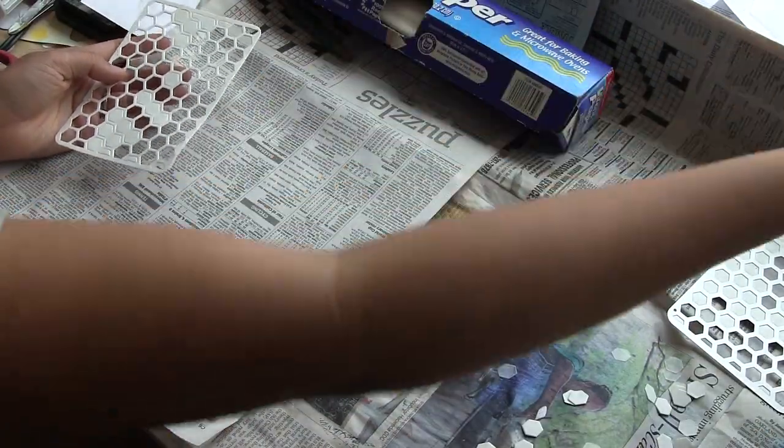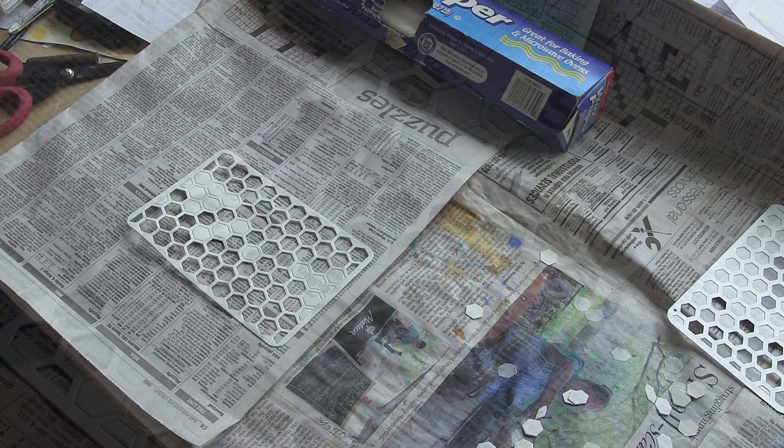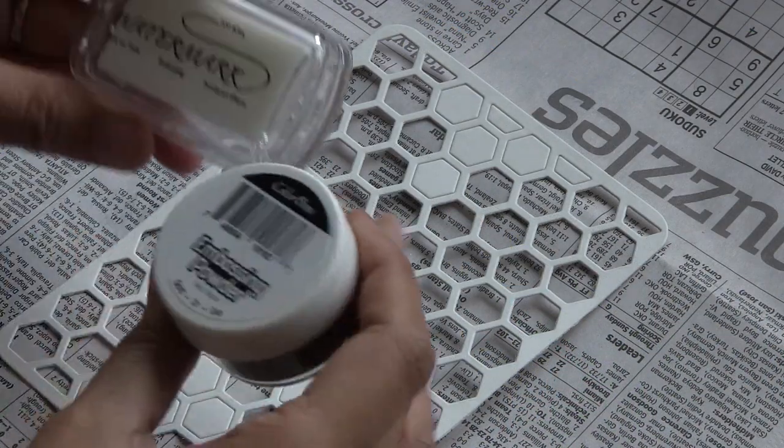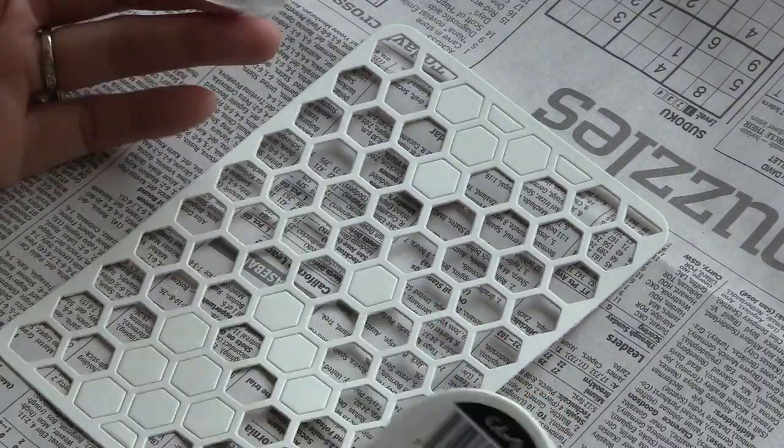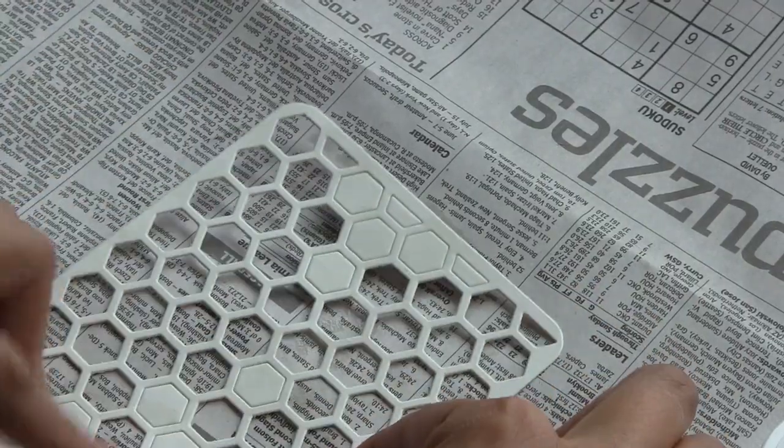Sending it through your Big Shot once and then back for good measure, you get a really bold die cut. And I can see how it makes a really nice accent to your Project Life pages, if you do Project Life.